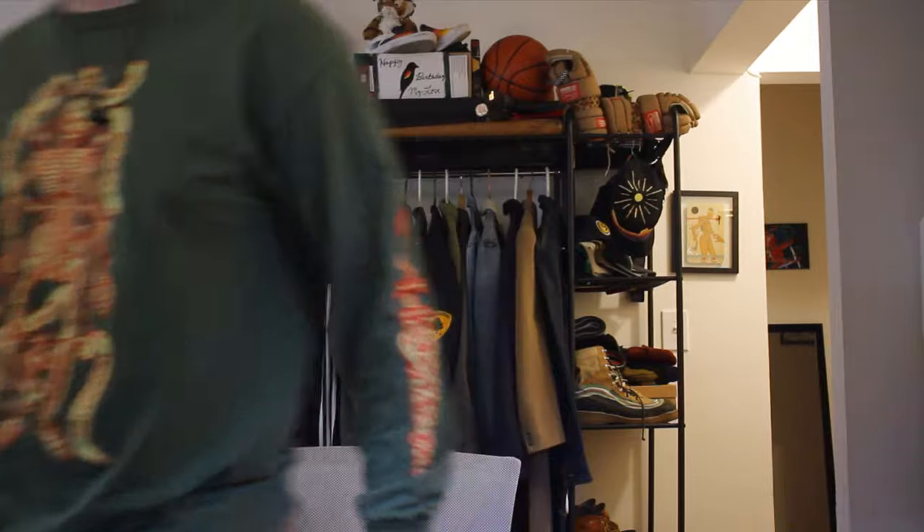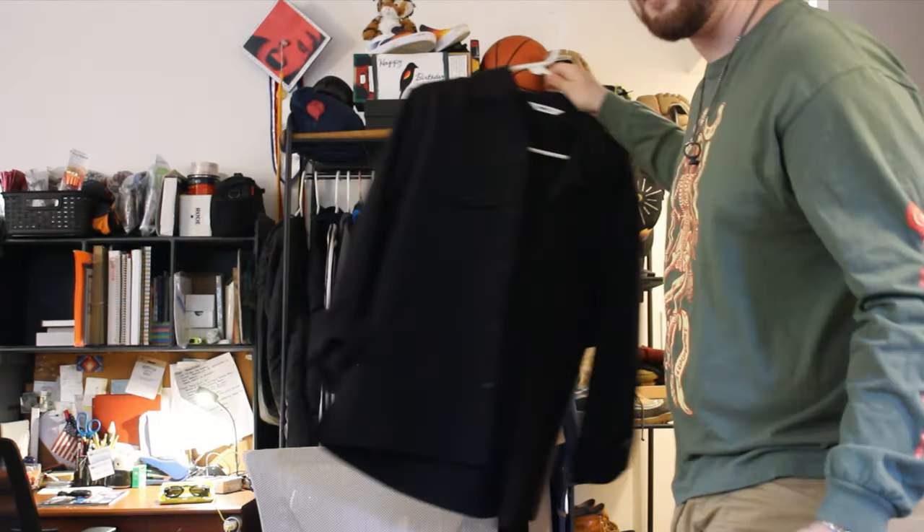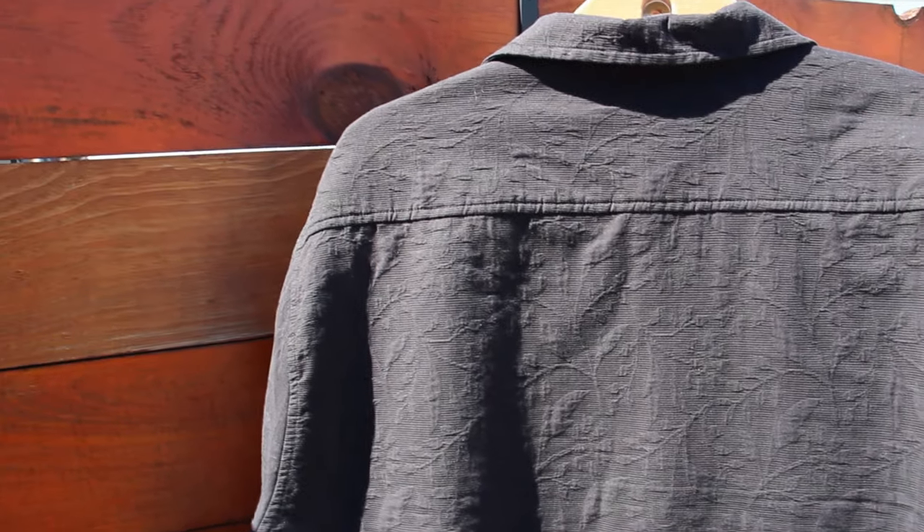Moving on to tops, I have this 316 shirt with a jacquard pattern. I really love the fit — I got an XL so it's a little bigger, but that's how I like it to fit. The texture is really unique; it's kind of like a floral vine pattern, but if you look at it from afar it just looks like a solid black shirt. I'm definitely a fan of subtle details like this, especially in such a high-quality garment.